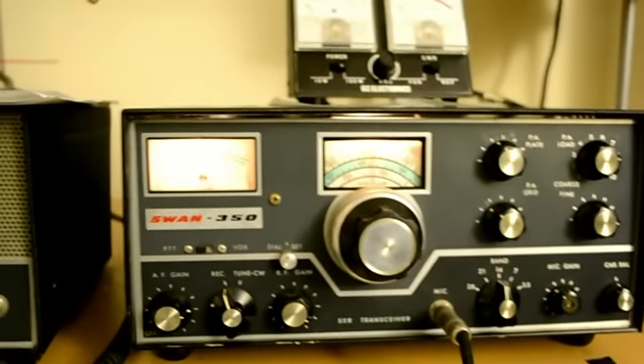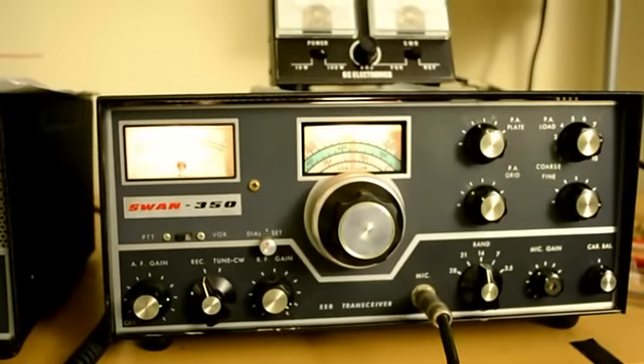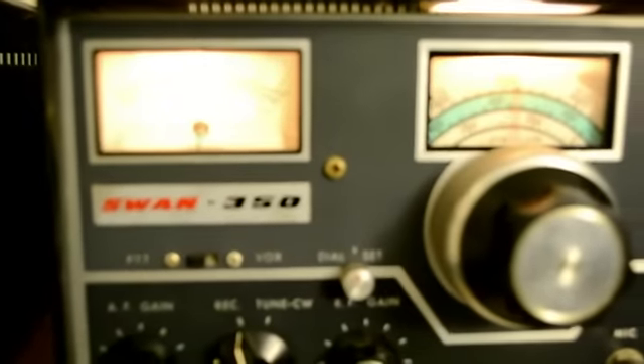K1OIK, here is WA9RHD, over. WA9RHD, here is K1OIK.